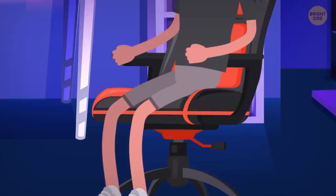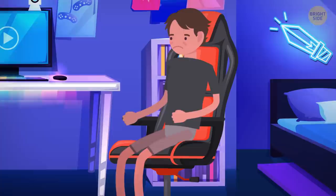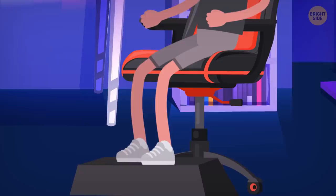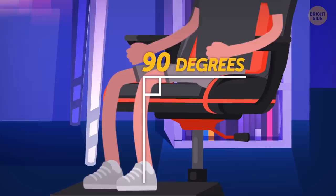If your legs, and especially knees, get tired after sitting for a while, it's best to adjust the height of your chair. The seat should be high enough for your eyes to look straight at the screen. So, if it's comfortable for your legs but you have to look up, better use a small footrest. Ideally, your knees should be bent 90 degrees and your feet firmly planted.